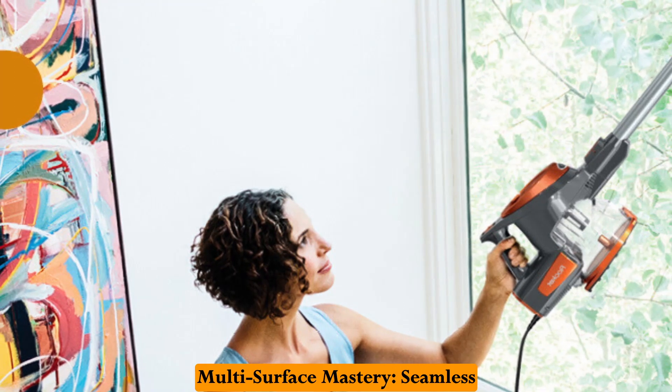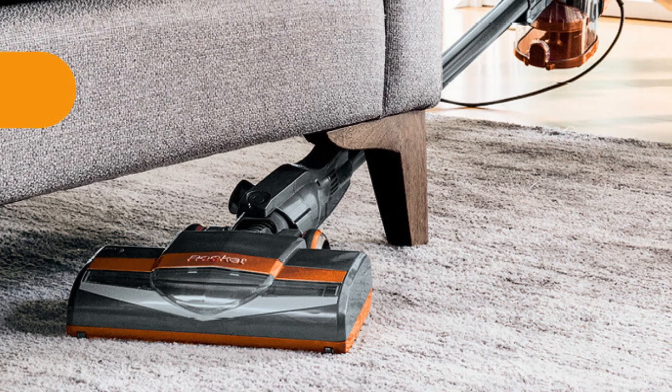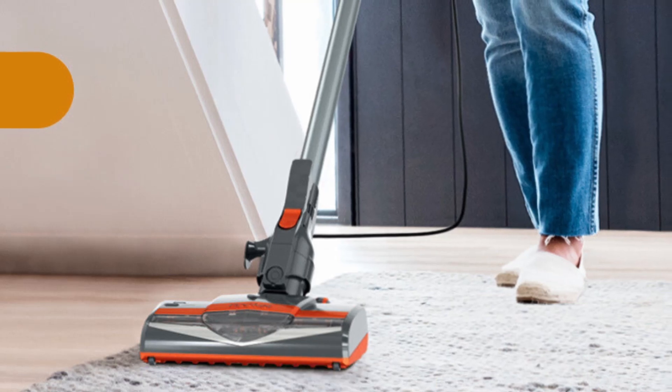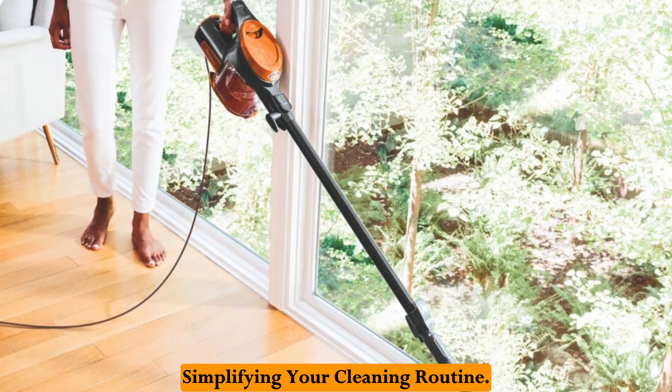Multi-surface mastery — seamless transition from carpets to hard floors. The Shark Rocket isn't a one-trick pony; it tackles both carpets and bare floors effectively. This versatility eliminates the need for a separate vacuum cleaner for different surfaces, simplifying your cleaning routine.